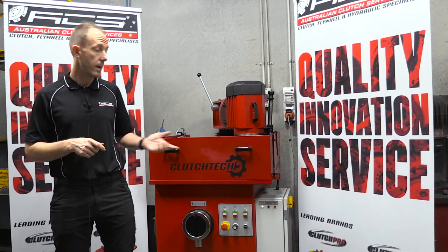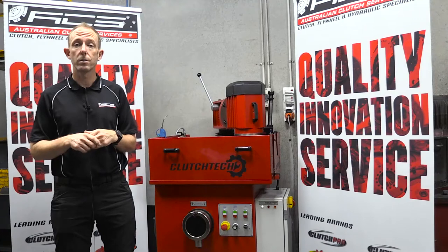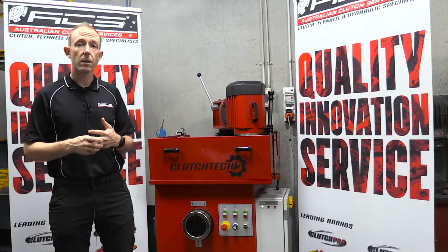Hi, I'm Darren from Australian Clutch and today we're going to talk about the new flow grinders at Australian Clutch Services. We've introduced them as Clutch Tech.